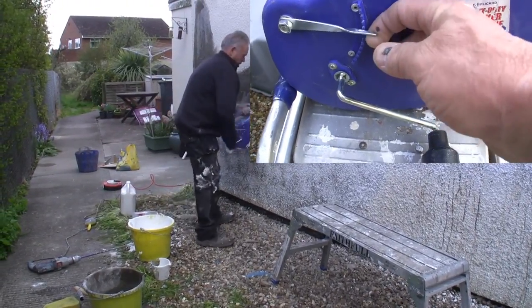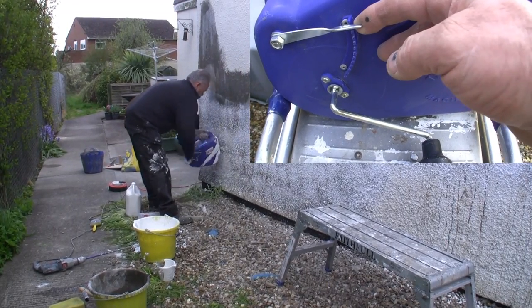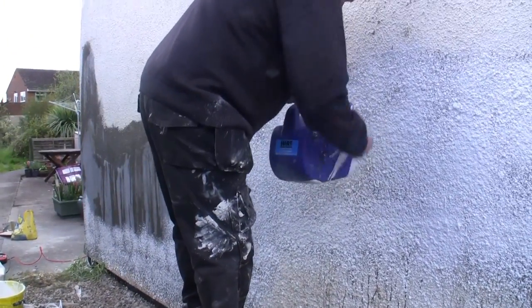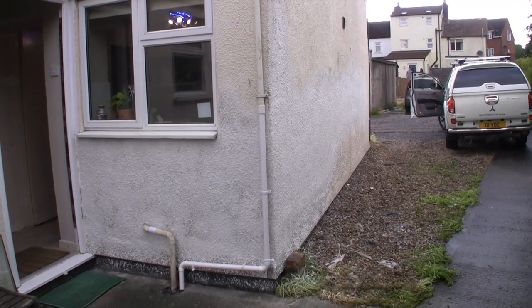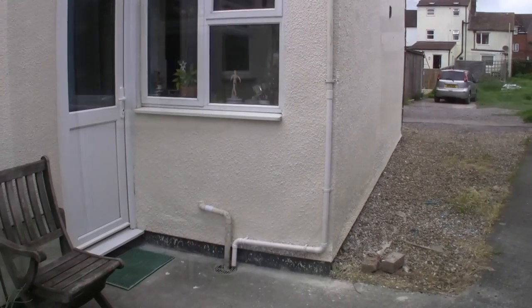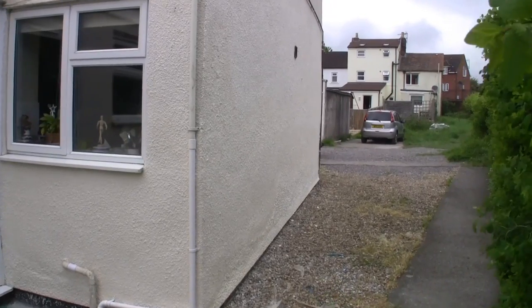They can be adjusted by the lever on the side so that you can get a slower action giving you bigger blobs, or a faster action giving you smaller ones. Just fill in all the spaces and when you've finished you should have blended into your existing surface. And from that point on you can paint the Tyroleon to match the existing house.